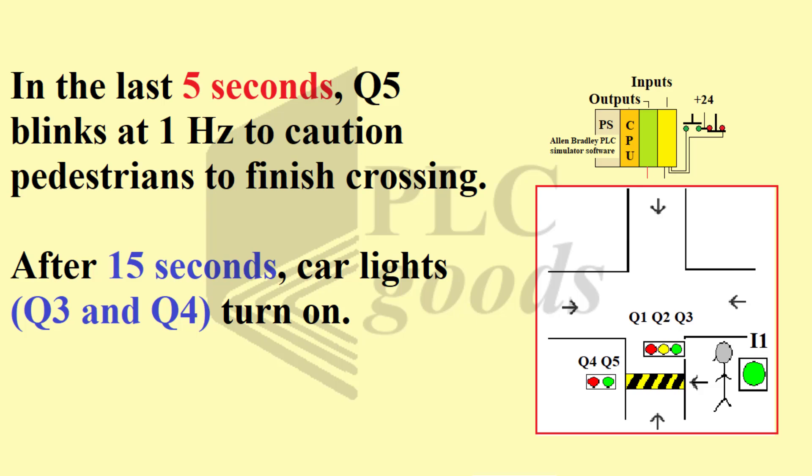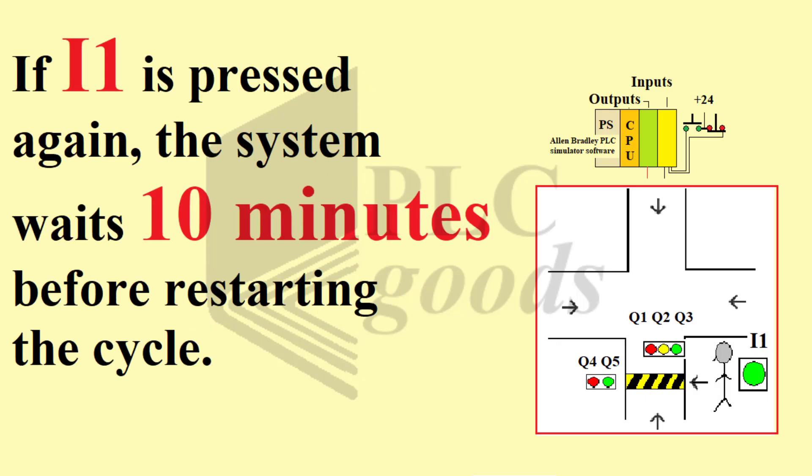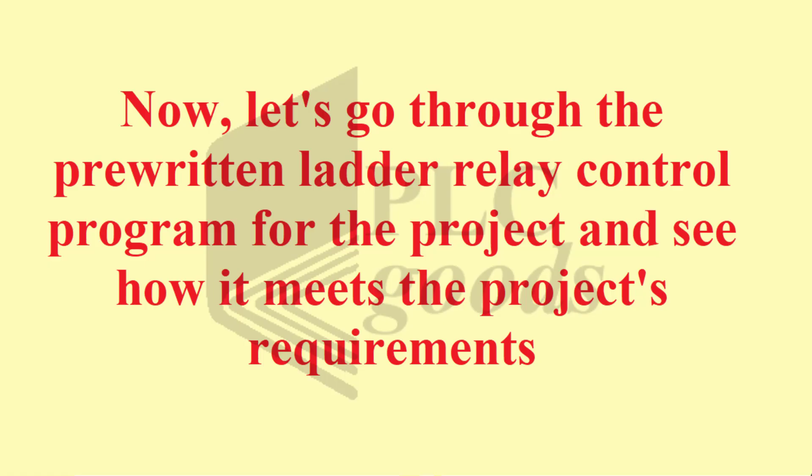After 15 seconds, car lights Q3 and Q4 turn on. If I1 is pressed again, the system waits 10 minutes before restarting the cycle. Now, let's go through the pre-written ladder relay control program for the project and see how it meets the project's requirements.